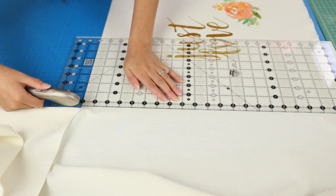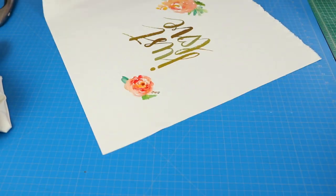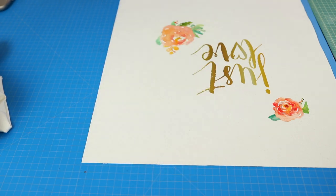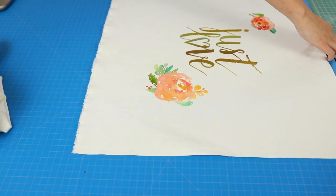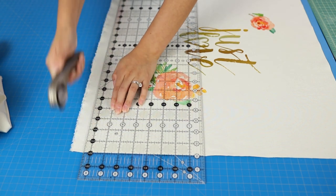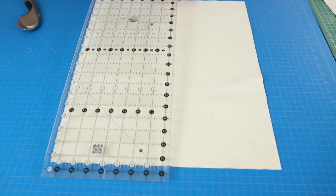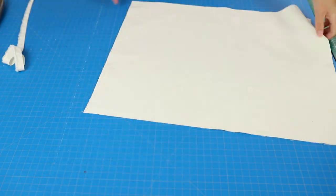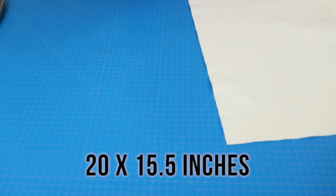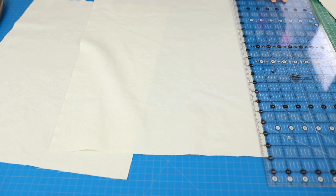The reason you cut it the same size is because I'm going to use a half-inch seam allowance all the way around. Especially when you're working with down pillows, you want your pillow cover to be slightly smaller than the pillow because it won't take up all the space. For the back, I'm going to do a simple envelope style, so I'm cutting two pieces that are about 20 inches by 15 and a half inches.